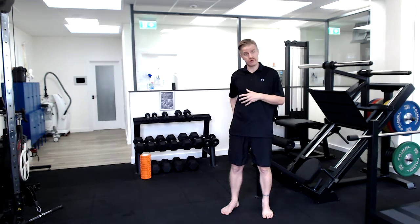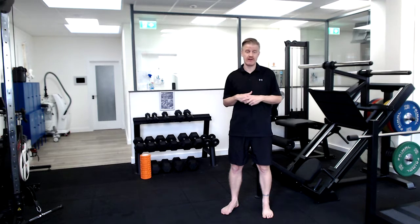Your standing figure four stretch is a really nice exercise to stretch out your glutes through the back of the hip. It also has the added advantage of working on your single leg balance and also some strength and control around your knee and your hip.